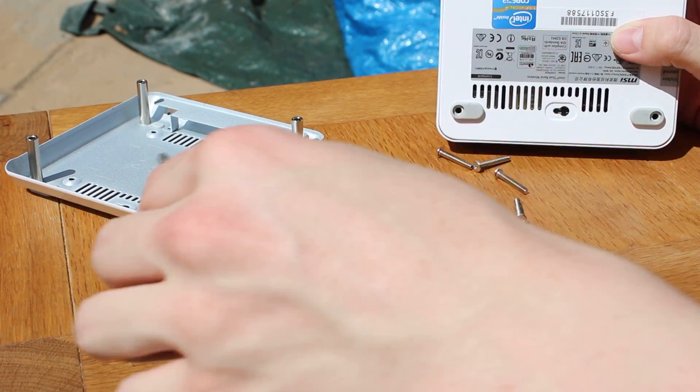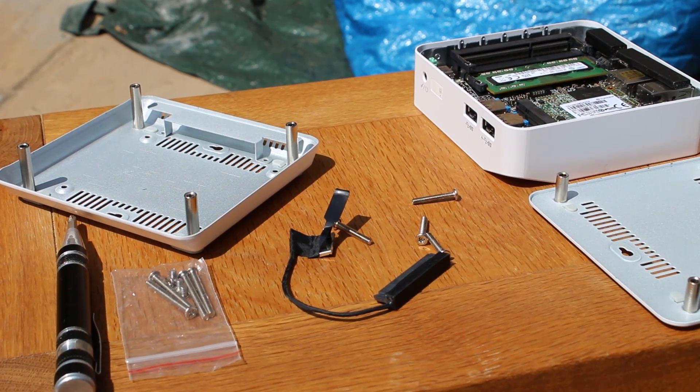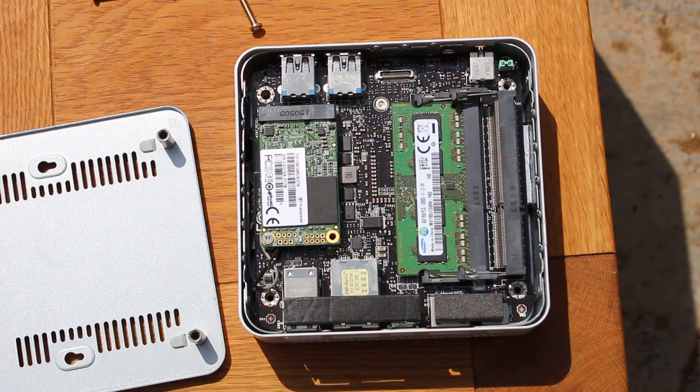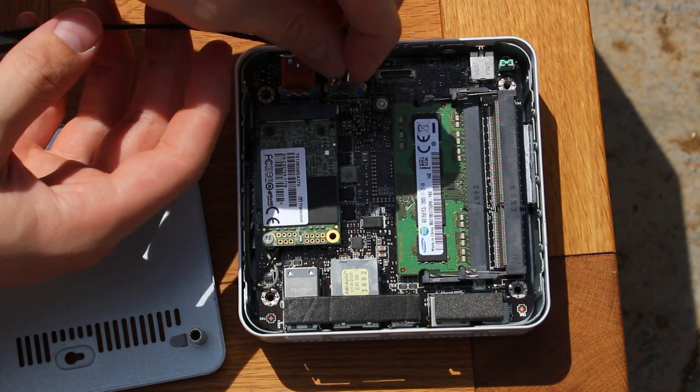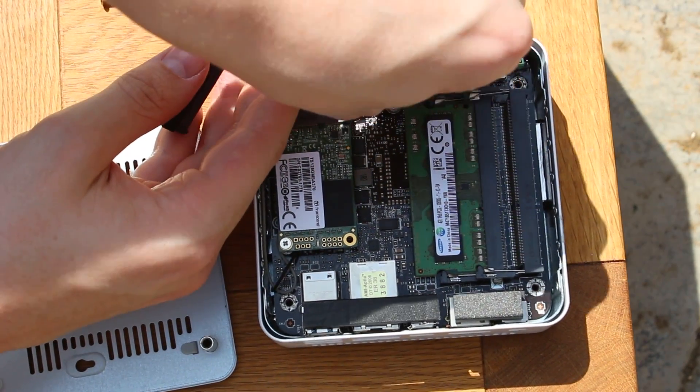To attach the 2.5-inch hard drive caddy — for some reason our warranty sticker covered the screws, so we had to cut it to show you this — it is very easy to attach: just clip it on, plug in the hard drive, and screw it all back in.